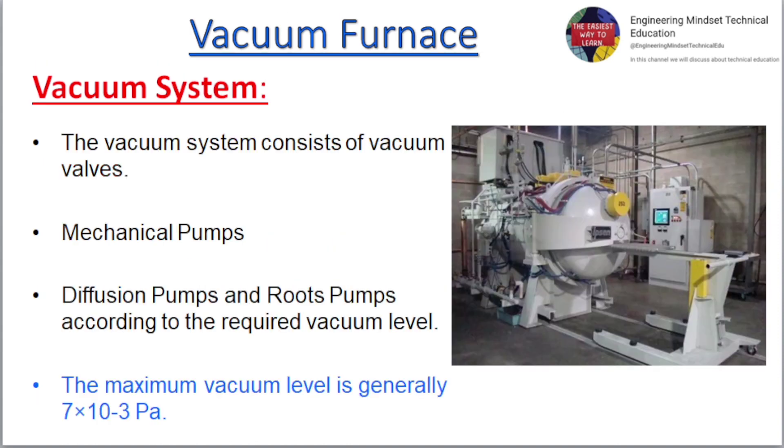The Vacuum System consists of vacuum valves, mechanical pumps, diffusion pumps, and roots pumps according to the required vacuum level. The maximum vacuum level is generally 7 times 10 to the power of 3 pascals.